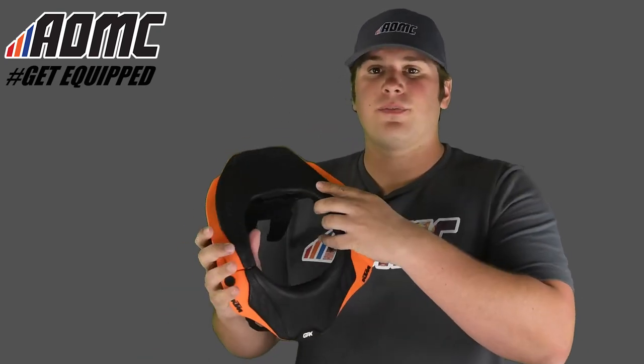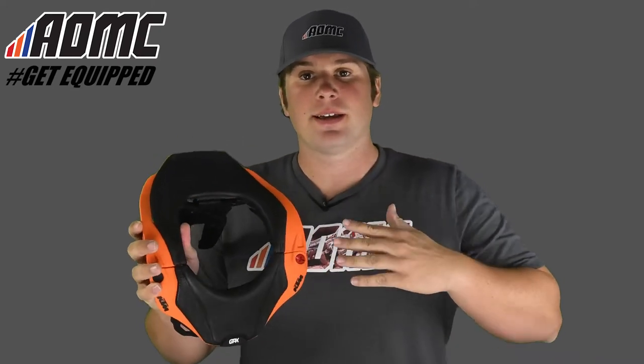Hey everyone, Kyle Wolfe here at AOMC. Today we're looking at the 2015 KTM GPX 5.5 Neck Brace made by Leatt.